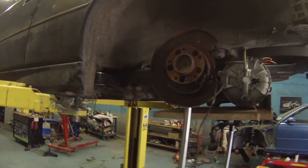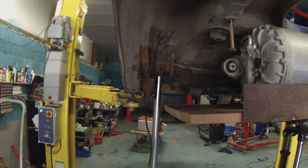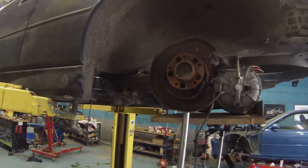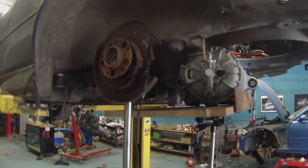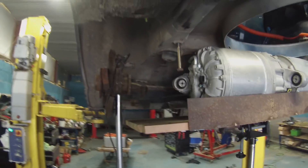We've refitted one of the trailing arms and it's now set at the normal ride height of the original subframe, which is pretty much bang on where we wanted to be in terms of the suspension geometry. The Tesla motor is roughly in position where we wanted it to be.